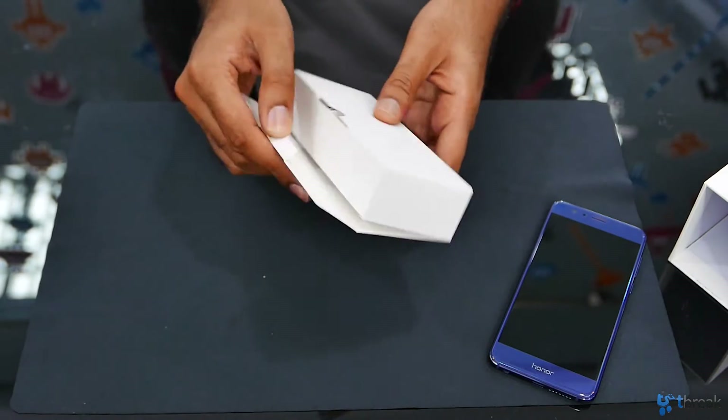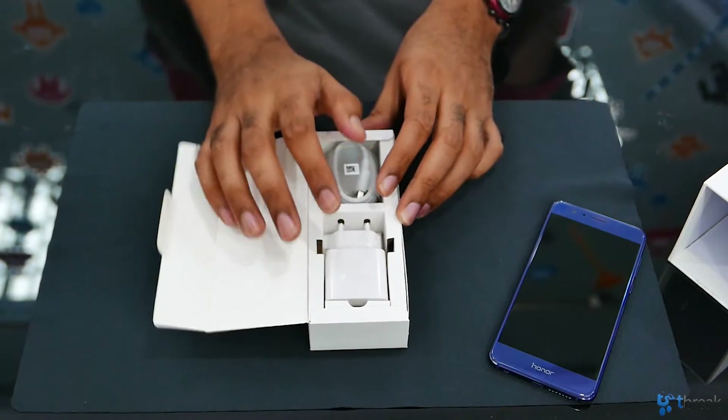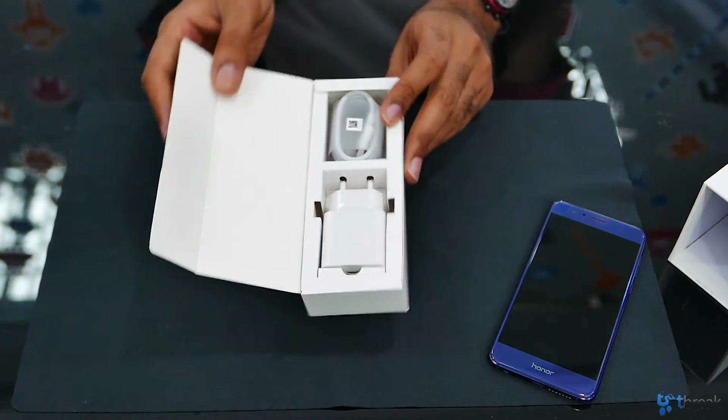And then this should contain a charging cable as well as the power outlet, which is pretty sleek and nicely presented.